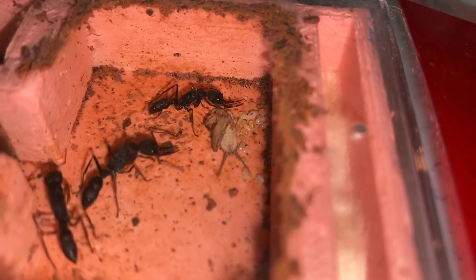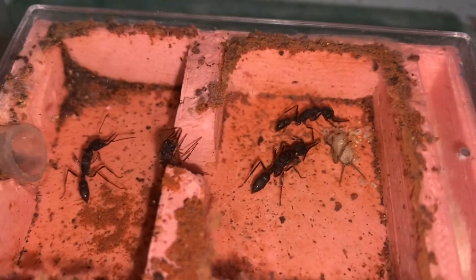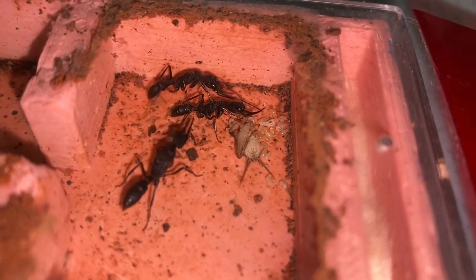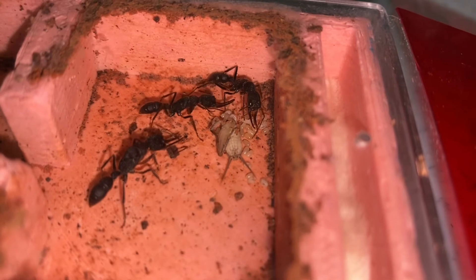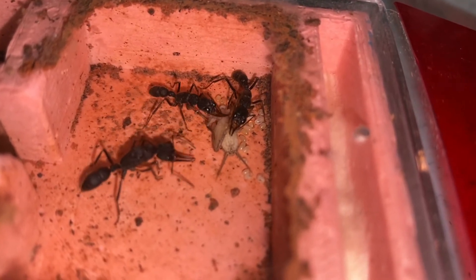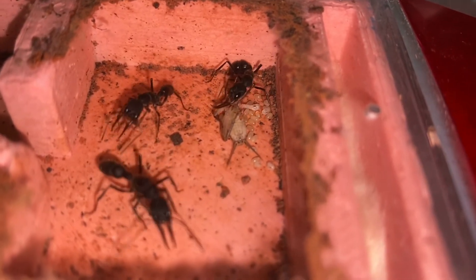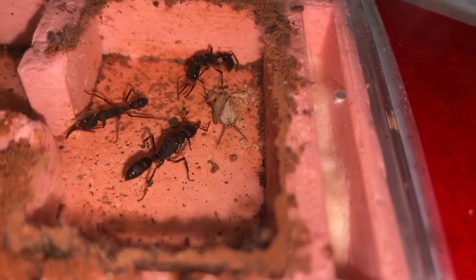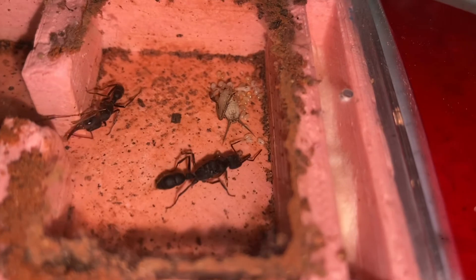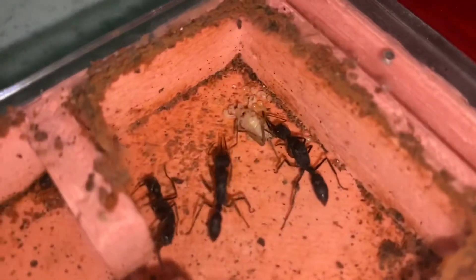I never thought I would say this, but I seriously think that they are so cute. Look — the larvae is trying to get to the cricket. If you see the cricket moving, that's actually spasms — it's not actually alive. I'm going to speed up this part of the video so you can actually see the larvae feeding on the cricket.